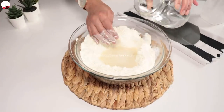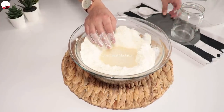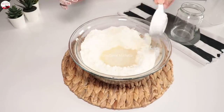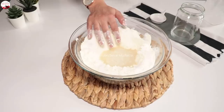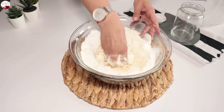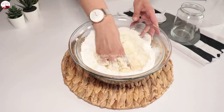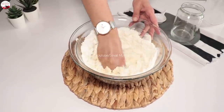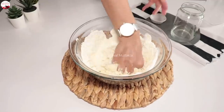2 su bardağı suyu ortasına koyuyorum, birazını ayırdım. 1 tatlı kaşığı tuzu da unun etrafına koyuyorum. Tatlı kaşığı diyorum ama çok tepeleme doldurmayın lütfen. Yavaş yavaş hamuru ortada toparlayıp ele yapışmayan sert bir hamur elde edeceğim. Çok yumuşak olmayacak arkadaşlar.